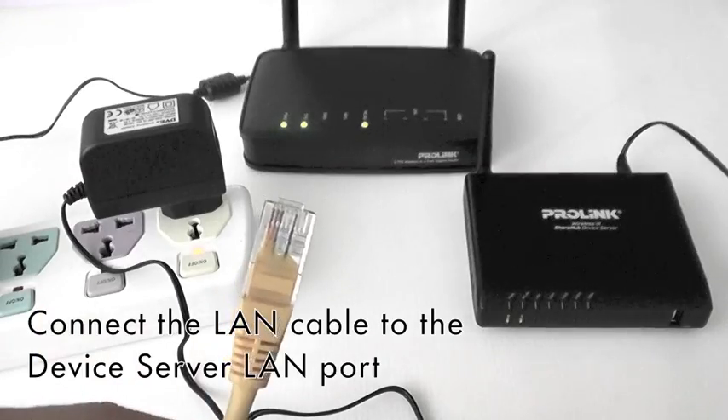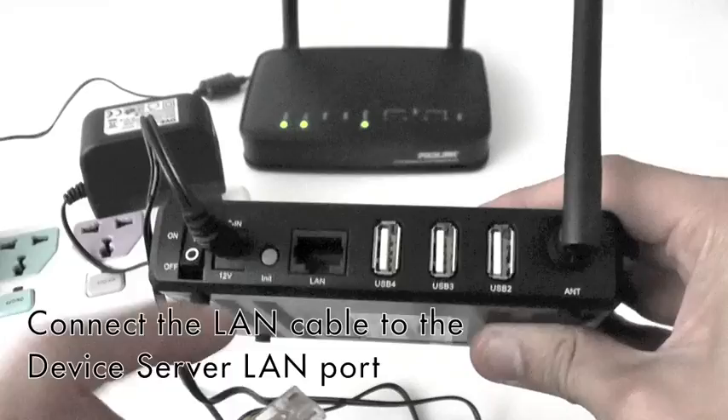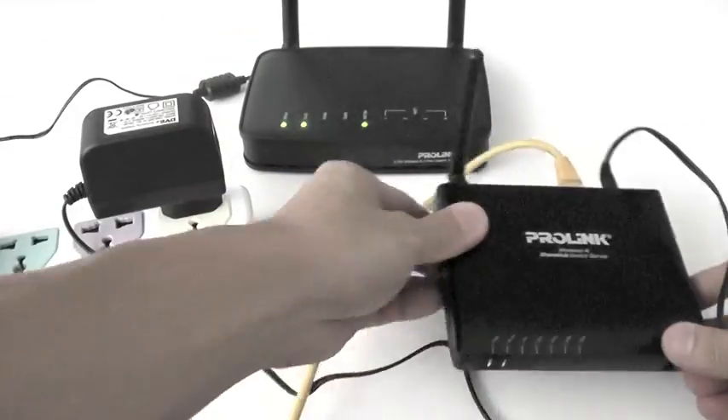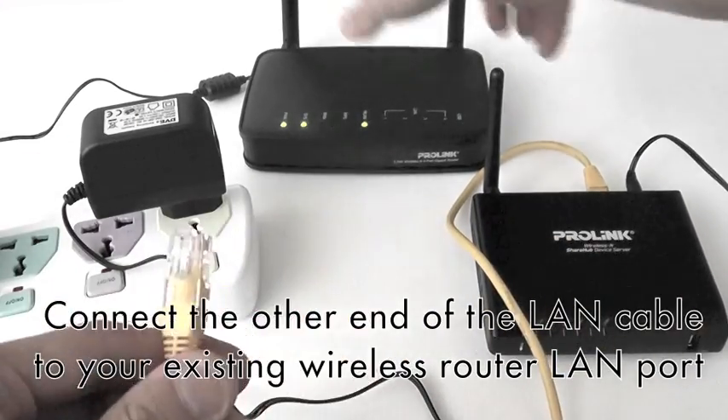Connect the LAN cable to the device server LAN port. Connect the other end of the LAN cable to your existing wireless router LAN port.